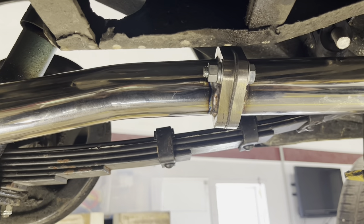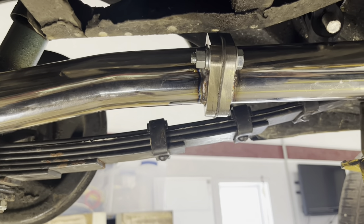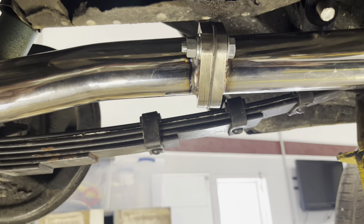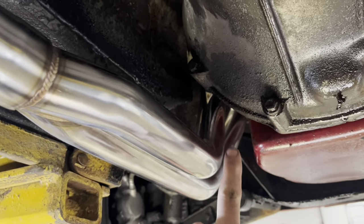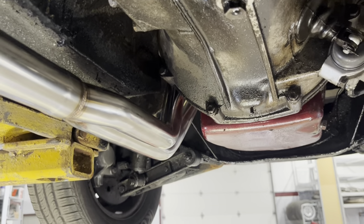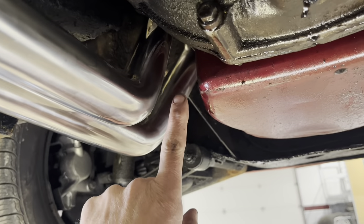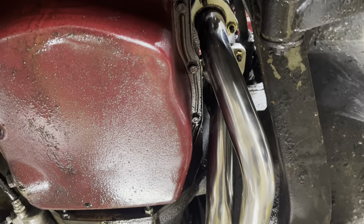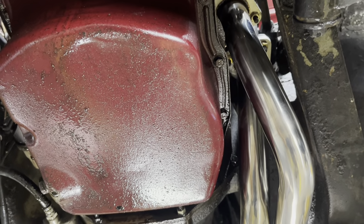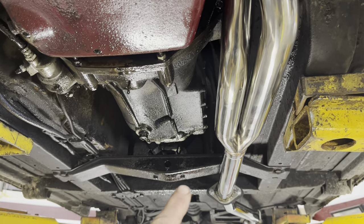I've had to do that to a few systems and that's part of working with stainless — the stuff moves around so much when they're welding it initially that if it's not a really super great jig holding those things, they can pull and get off a little bit. Now we need to go up front, tighten these bolts here, then start the car up, get the system hot, get through a heat cycle, and come back and re-tighten everything again. Especially these — if you don't go back and re-tighten these after it's been hot, they will come loose.